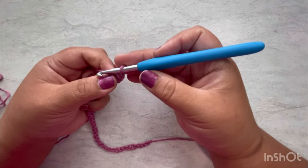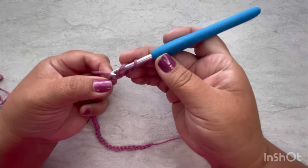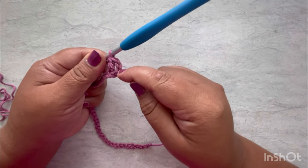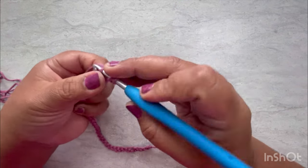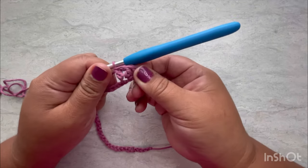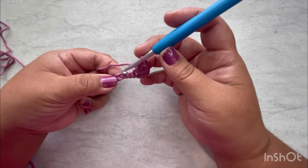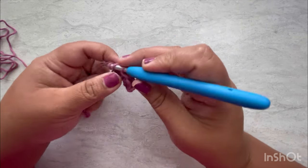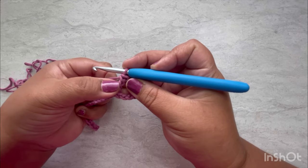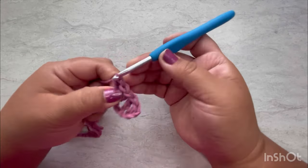We have our 40 chains. Now chain one, wrap the yarn, and count one, two, three — on the fourth we are going to do our second double crochet. Those three chains count as one double. Then we put another double — so that's two more. We are not chaining between groups; we just wrap the yarn, count one, two, three, four, and put our hook in for the first double.